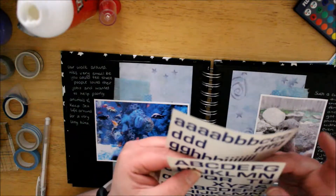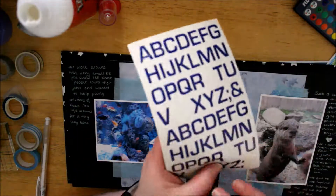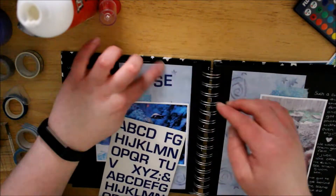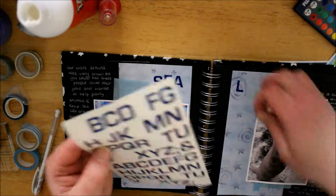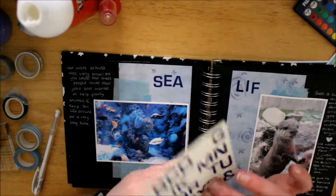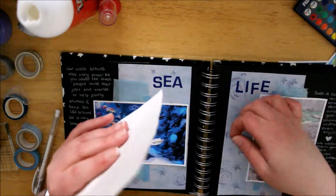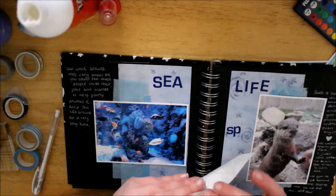If you see the camera has changed a little bit it's because my battery kept dying out so I need to get some new batteries — ones that will last longer. So these alphas I got from eBay and I think they were very very cheap. I got them in blue and I got them in black, and I'm just spelling out 'Sea Life Spain.'